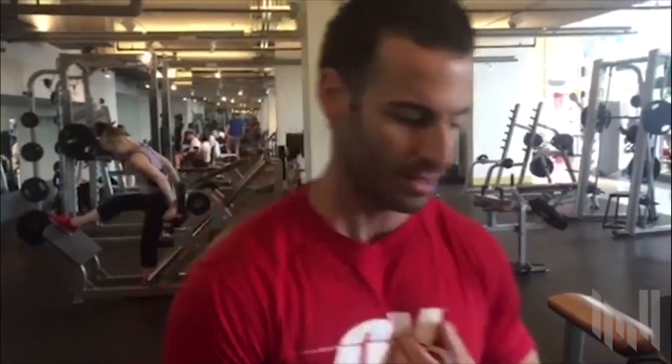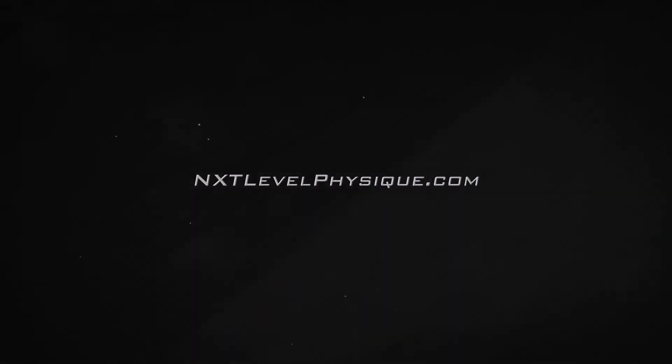We got a nice burner. Let's take a quick break.